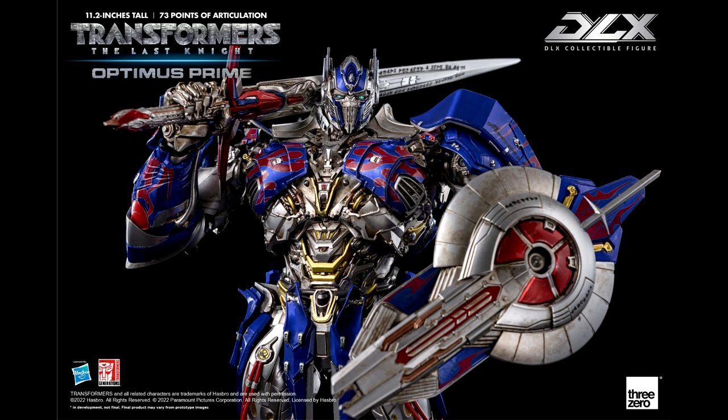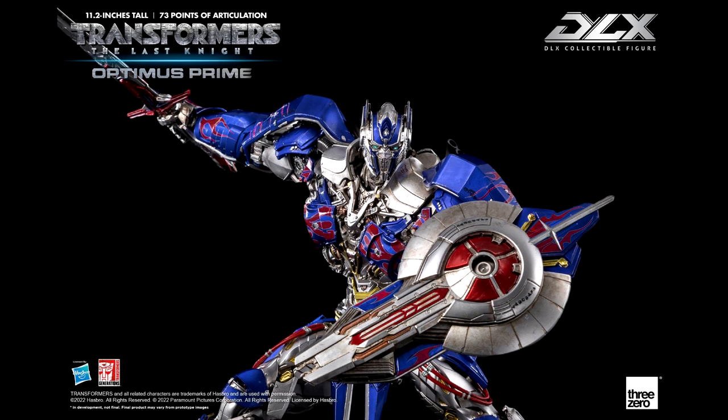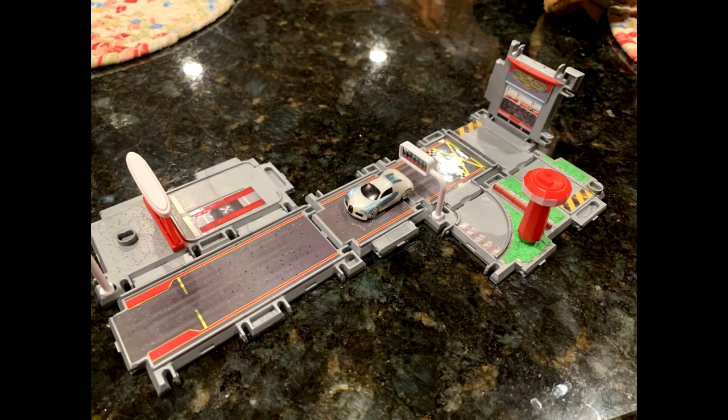On the official side — 3-0 has been listening to fans regarding their Last Knight Optimus Prime. There were concerns about the deco and details on Optimus's shield from the first official images, so 3-0 added more blue paint apps and flame decals to make it more movie-accurate. Check the updated images — I didn't even know there was an issue with the shield, but they've addressed it. I'm still going to get it — he looks freaking awesome.